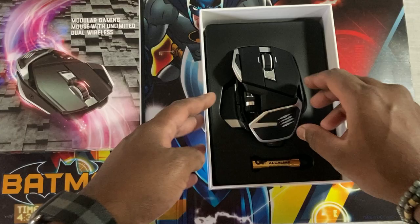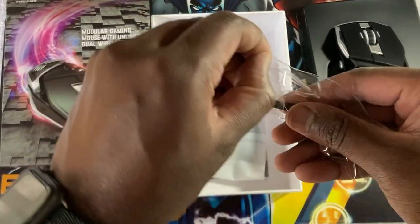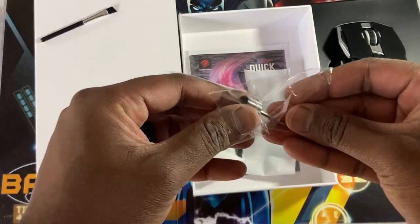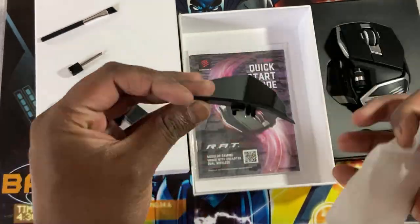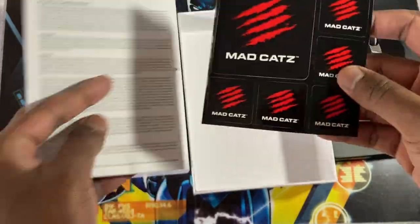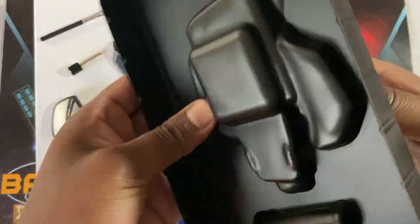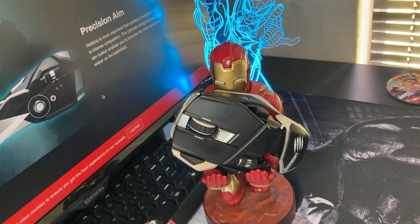In the boxing, firstly you see the mouse itself, which is quite fastened into the box, plus the AA battery — non-rechargeable. You're also given a little brush and a hexagonal key for adjustable parts. The first one is for the wrist support, and the next is for the pinky finger rest. You're also gifted with a few stickers as well as some literature.